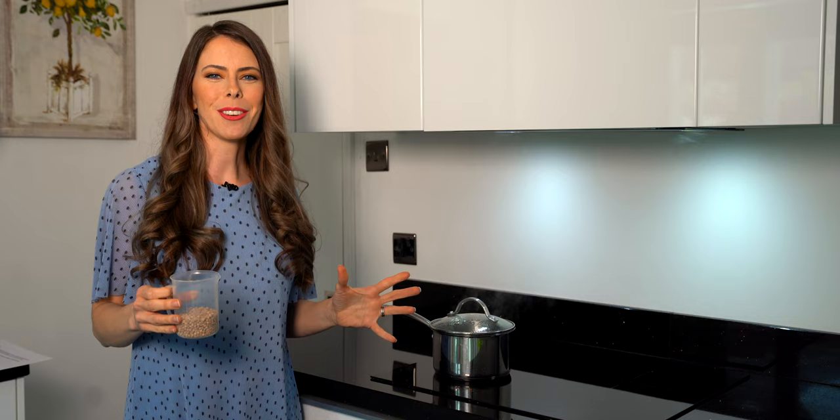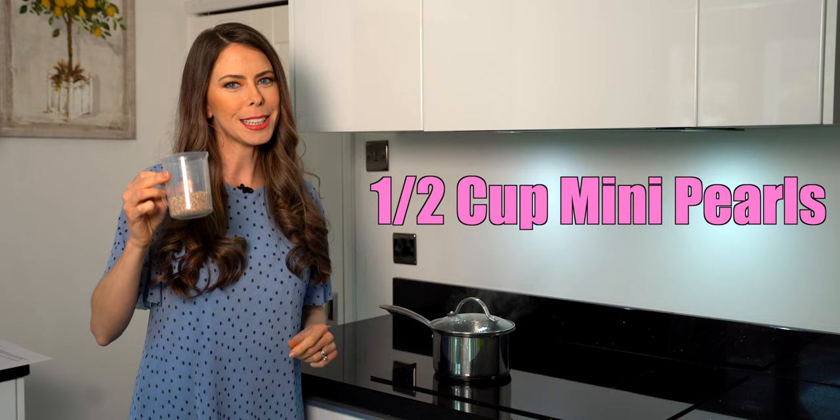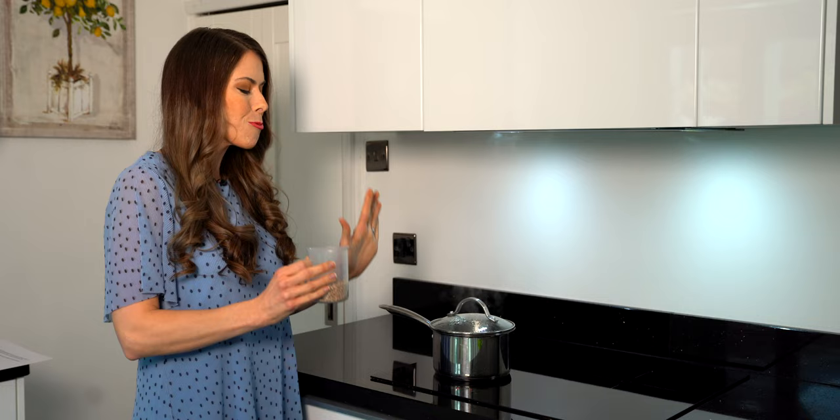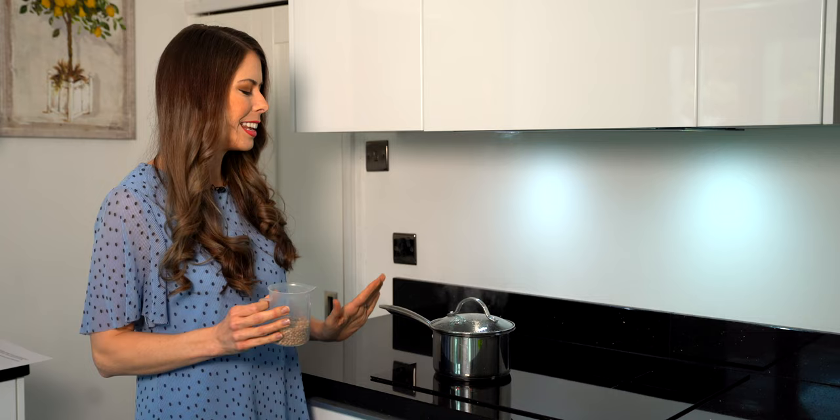Now that our water is at a rolling boil, I've measured out half a cup of mini tapioca pearls and I'm going to slowly add them in a slow circular motion so they spread out evenly. I don't want to just dump the whole thing in as a giant clump. This is really hot boiling water, so caution — if you are a young person I would recommend adult supervision.